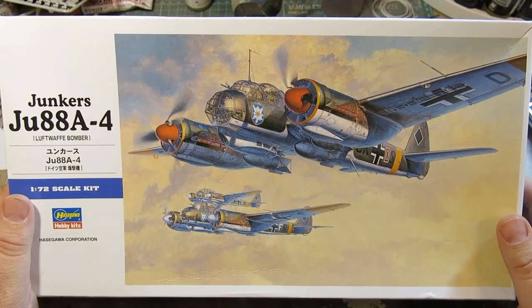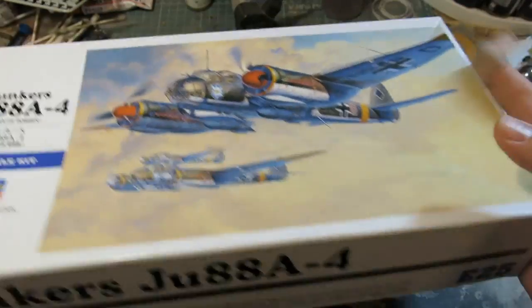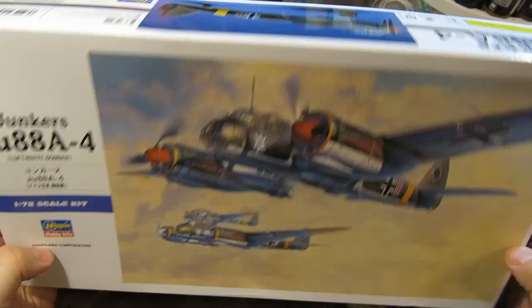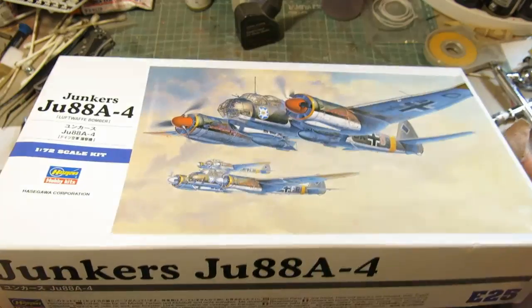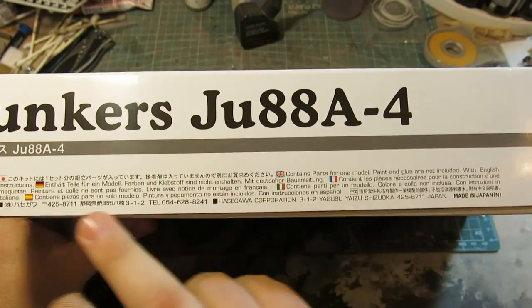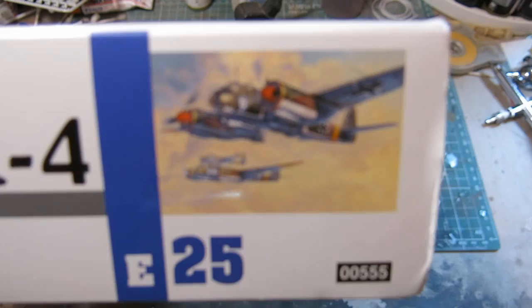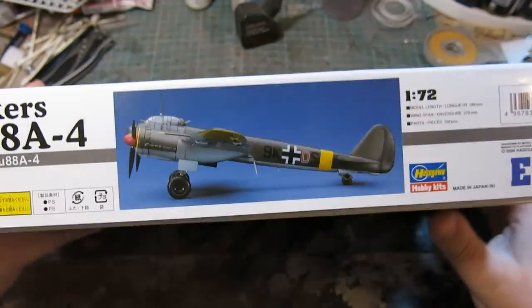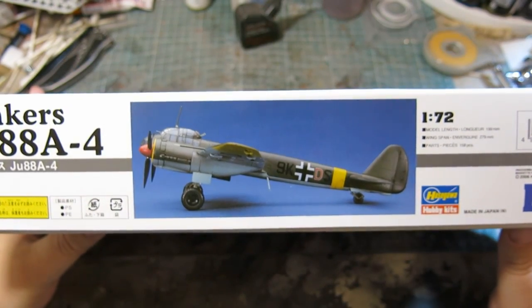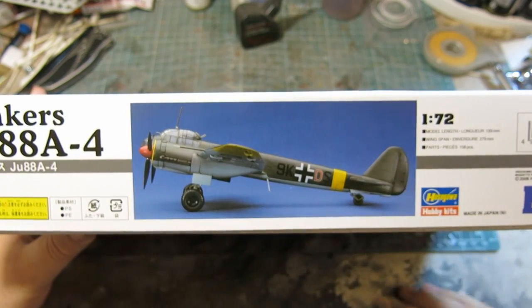At least the ones that were propeller driven. So we have the box — it's not a very big box, although the kit is surprisingly large considering its scale. Just some legal stuff here on the side of the box. Another picture of the box art, no surprises there. This side, we have a really nice photograph of the finished model, giving the dimensions of the kit as it's finished.